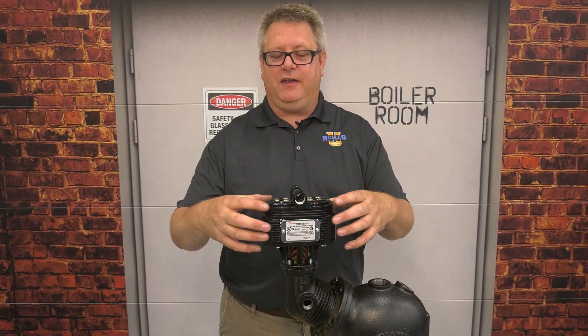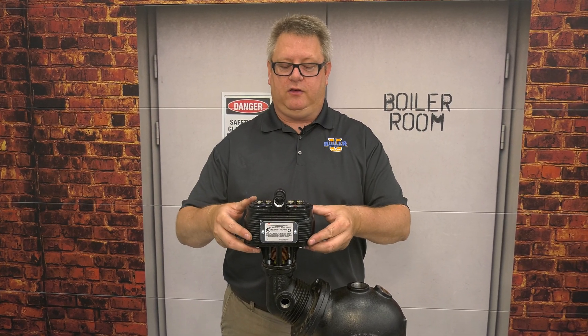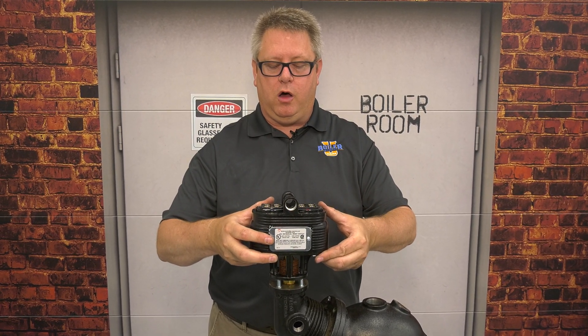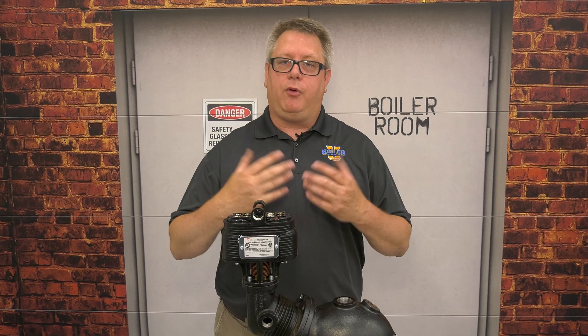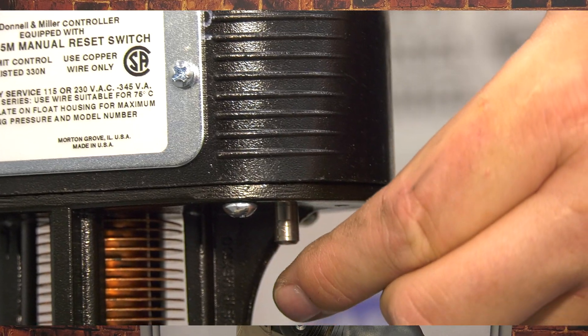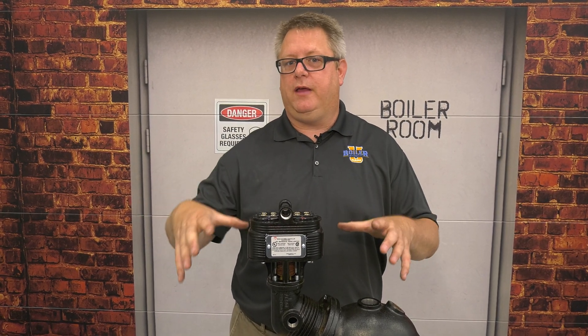We're going to look at the 5M switch for the 93-94 series. The M means manual reset. We use this switch anywhere we want manual reset to be required if the boiler shuts down on low water. We generally want a manual reset on any secondary low-water cutoff, because our primary is usually automatic reset on a fire tube boiler so the boiler can catch up with water and restart. If we trip the secondary, that often means the primary didn't do its job or there's a more significant problem, so having a manual reset gets the operator involved. Anytime you reset a manual reset, do a follow-up to see what caused the problem.